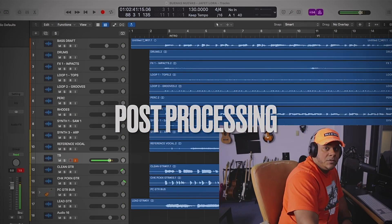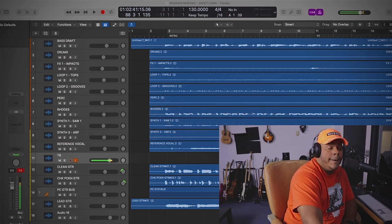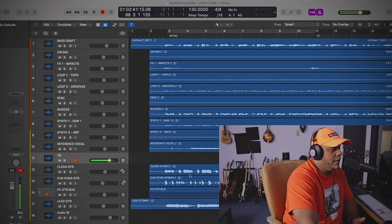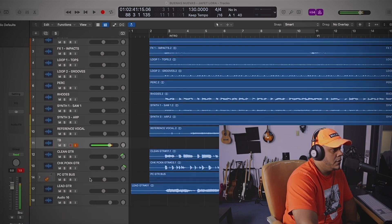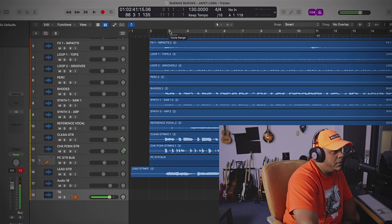I'm done with the song. I want to show you what I did after recording. I only did four guitars: clean, chicken picking, power chords — which are left and right — and then the lead. What I did was put the power chords in a bus. I'm going to show you a little bit of what I did — let me loop this part and mute the vocal.